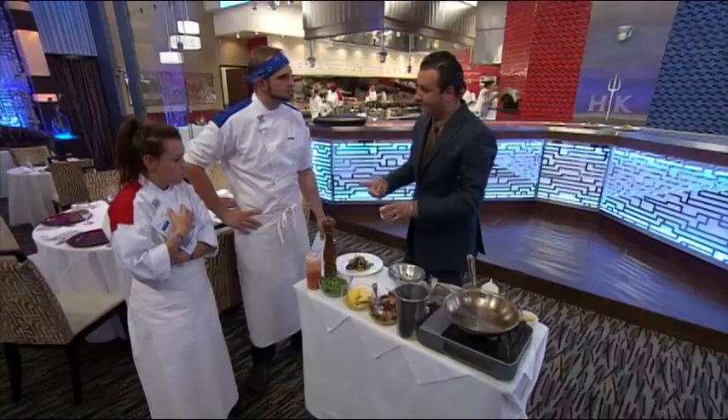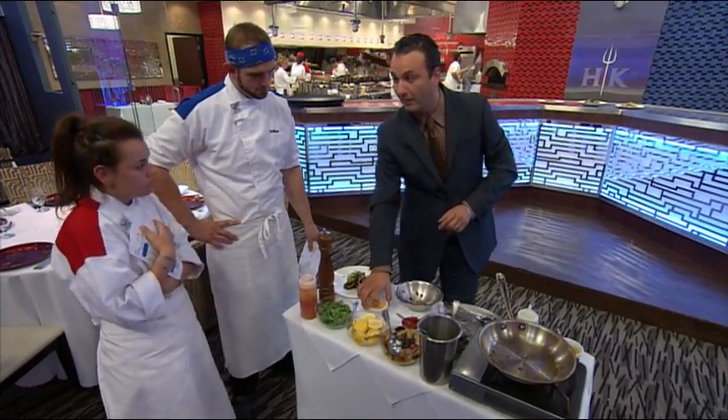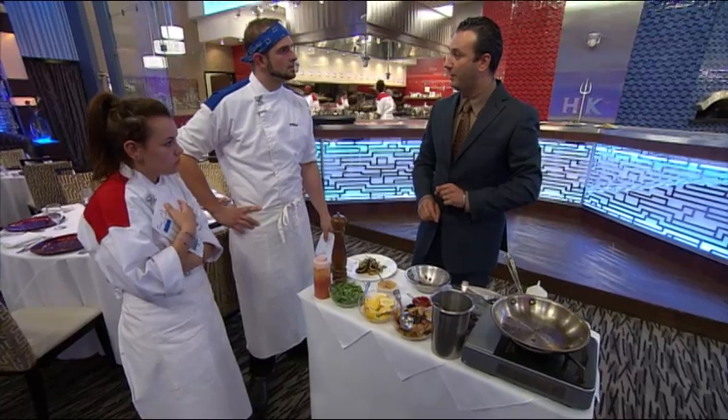Please ask the guests if they have any nut allergies, because you have nuts here. You have marcona almonds — so you're having nuts in this and this. It can be done without it, just skip those steps, but make sure that you ask, otherwise you're going to have a little problem.